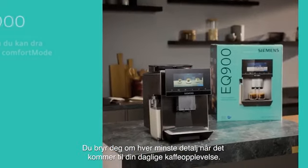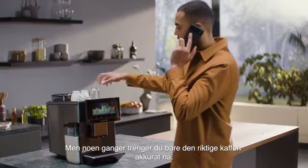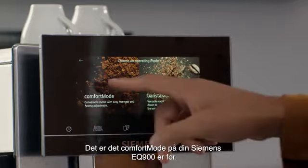You care about every single detail of your daily coffee experience, but sometimes you just need the right coffee right now. That's what the comfort mode of your Siemens EQ900 is for.